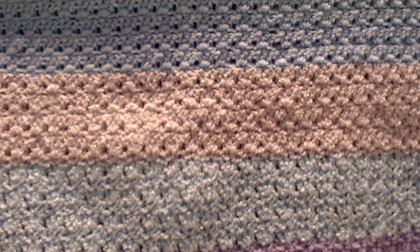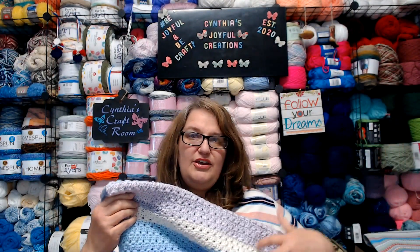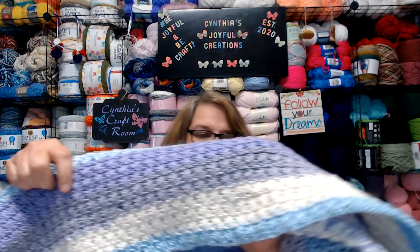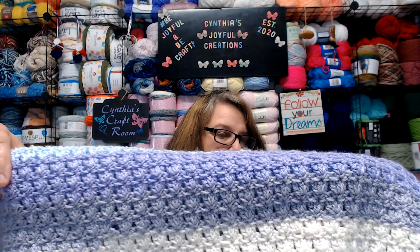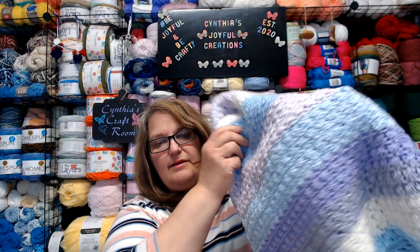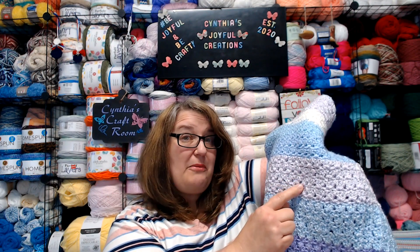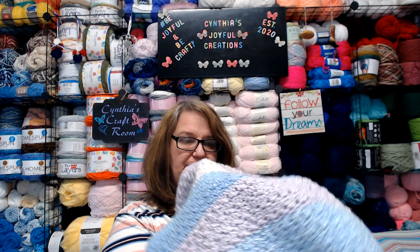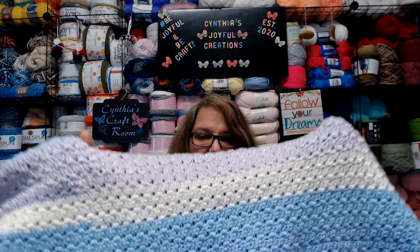I'm going to show you this stitch a little bit up close. The yarn I use for this blanket is DK Colors Hummingbird — that's the bottom portion of the blanket — and then this light blue and this lavender, which they call mauve, is actually Bernat Baby Coordinates yarn. That is what I used to make this particular baby blanket.